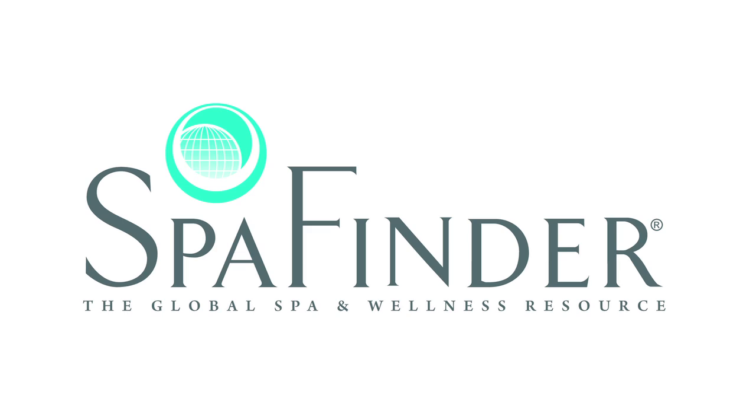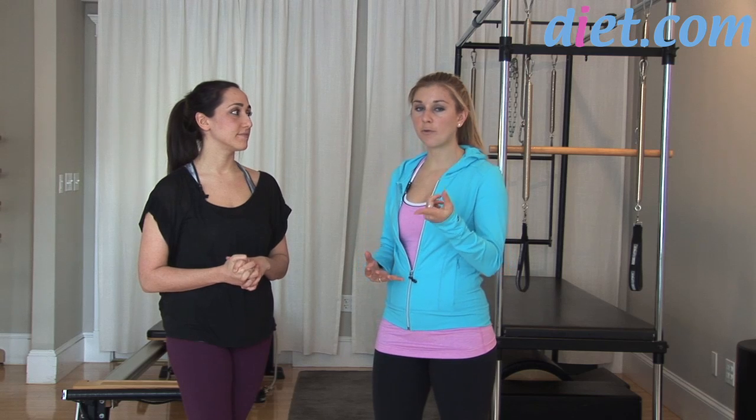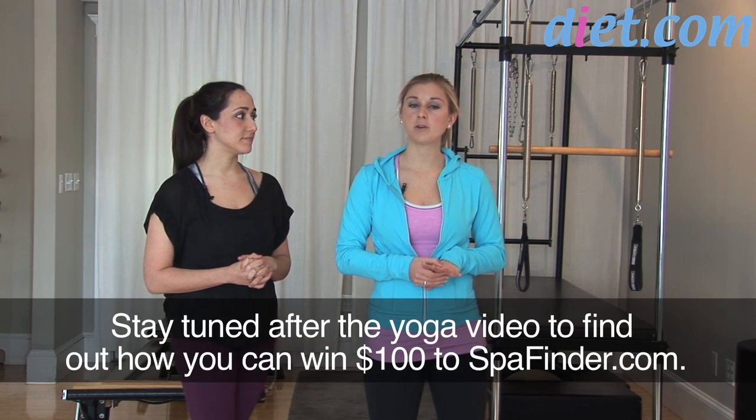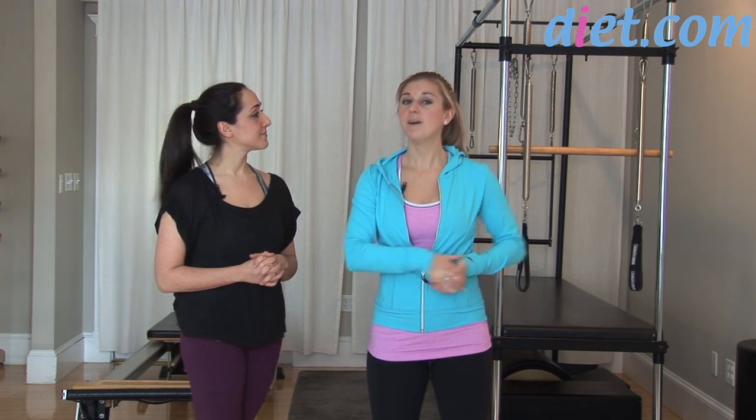Welcome to diet.com video. I'm Sarah Deseaux with Erica Bornstein, yoga expert. Today Erica is going to show all of you at home a restorative sequence. Stay tuned until the end of the video to find out how you can win a $100 gift certificate to spafinder.com.